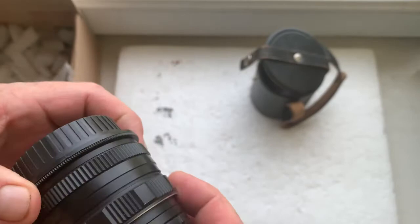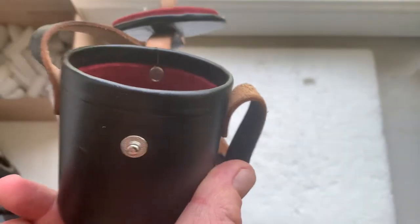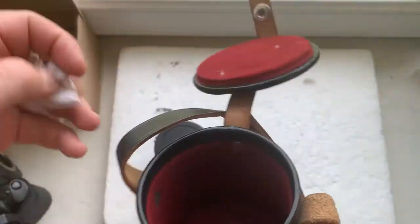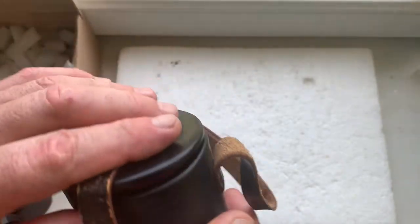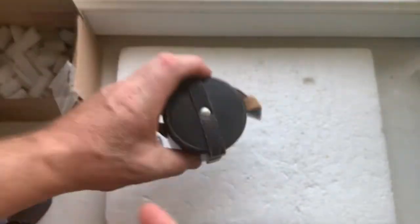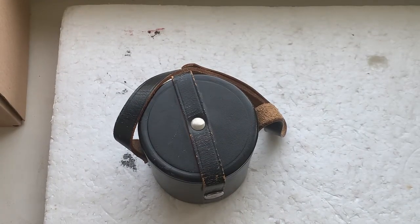Rear cap is included. And my little gift for you — the leather case. Now I'll package your lens and send it to you today. Thank you for your patience and thank you for your attention.